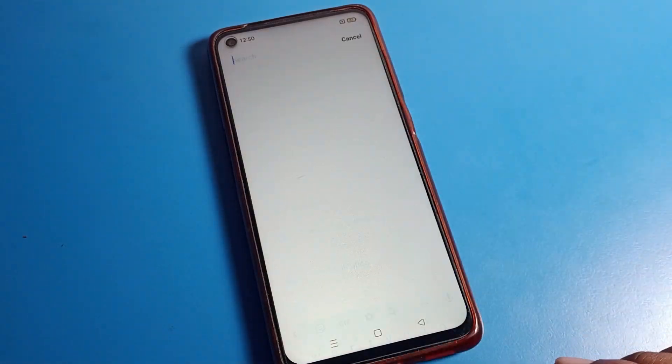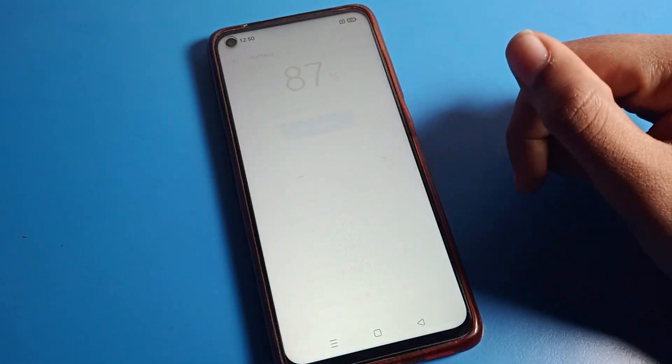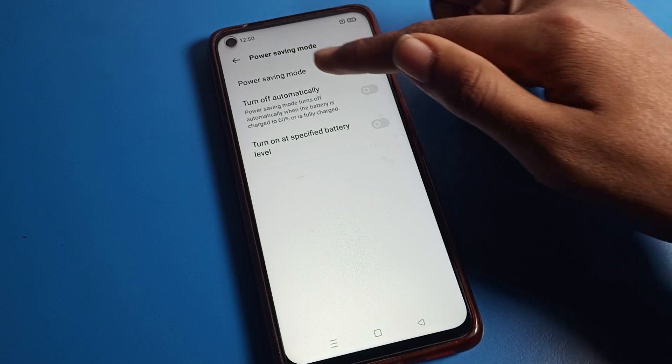You can also turn off options like the search bar if you don't want to use them. This is the battery setting — battery percentage, battery level, battery setting. As you can see Power Saving option is here, and we will tap here to turn battery saver off. After turning it off, you can see the brightness increases automatically.